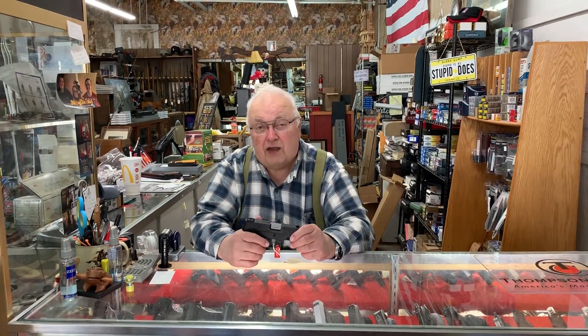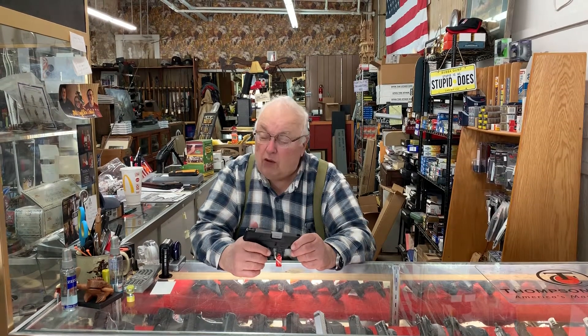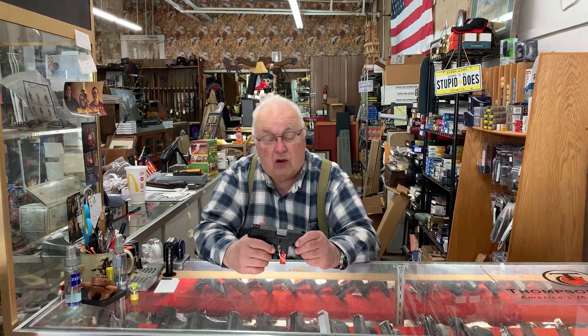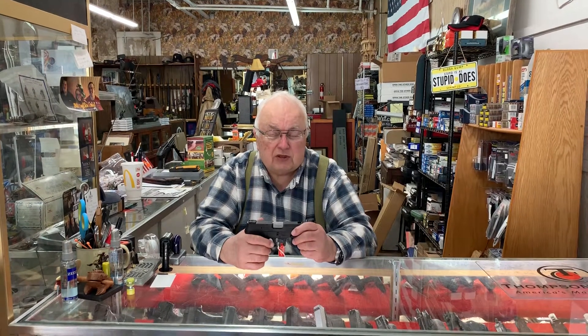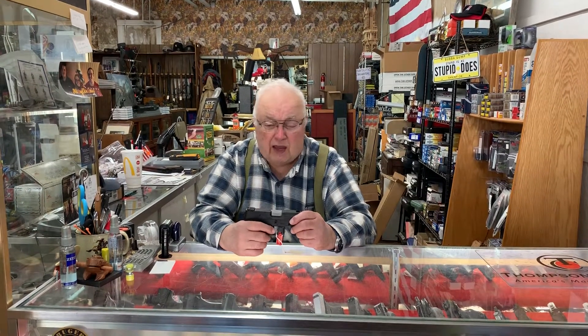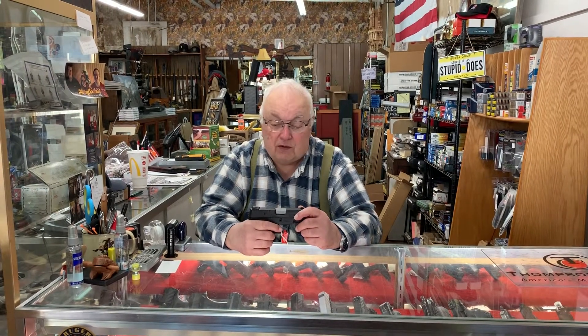Today we're going to talk about dry firing as practice. We can practice most — in fact all — of the disciplines other than recoil when we dry fire our weapons. Dry firing means we're going to press the trigger and actuate the gun as if there was ammo in it, but there isn't. We don't put any ammo in the gun.